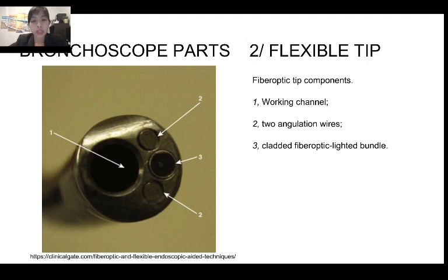The second part is the flexible tip, which has three main components. First is the working channel, second is the angulation wires, and third is the cladded fiber optic lighted bundle. The working channel has different sizes, ranging from 1.2 millimeters up to 3 millimeters. The larger the working channel, the more powerful it is for suctioning. The angulation wire is connected to the lever so you can move the scope up and down by movement of the lever.